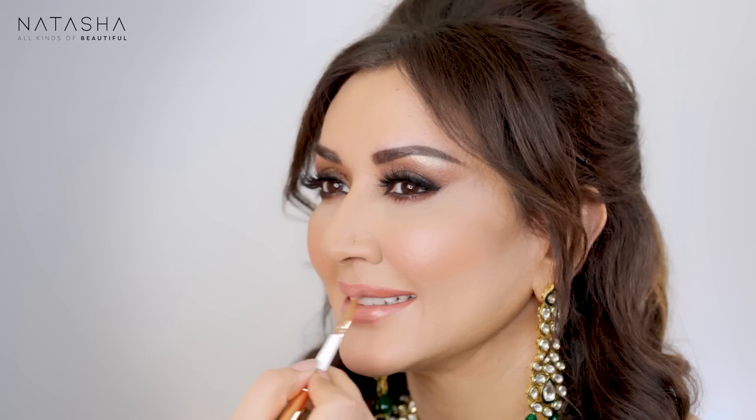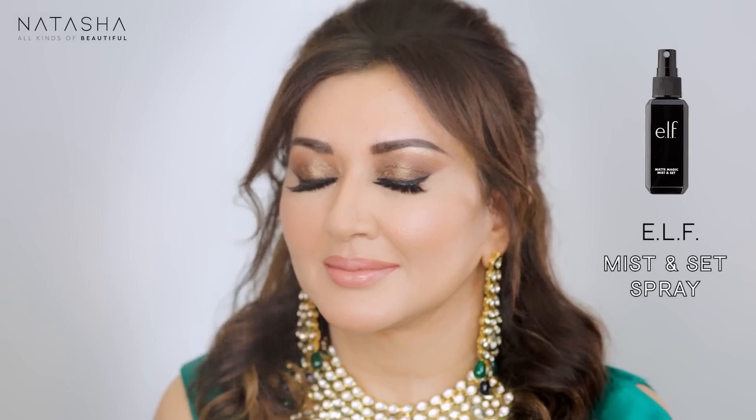Just to create more depth on that lip — and again, with a brown eye, soft nude lips with a slightly peachy tone look really good on our skin tones. Now finishing the look off with a setting spray.